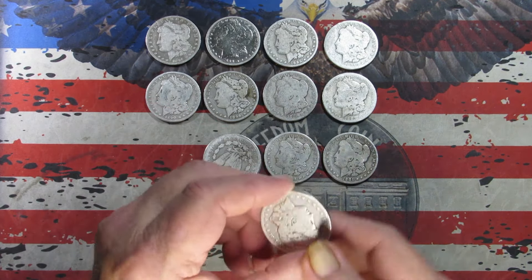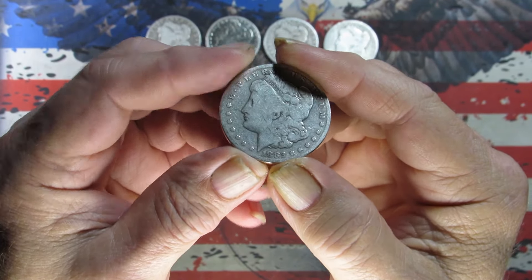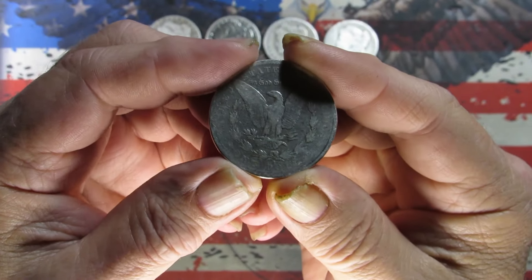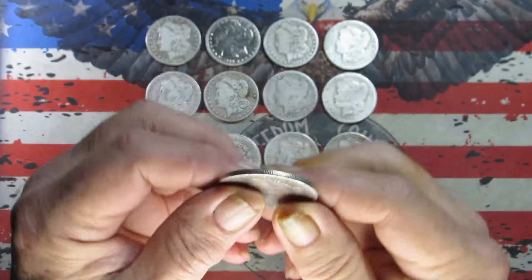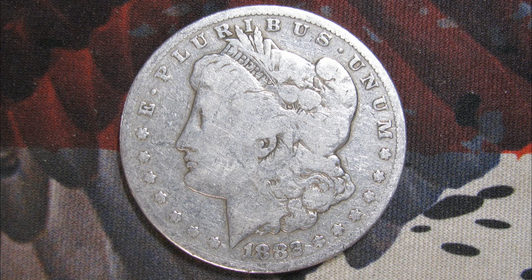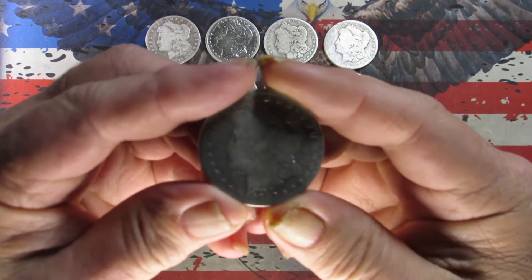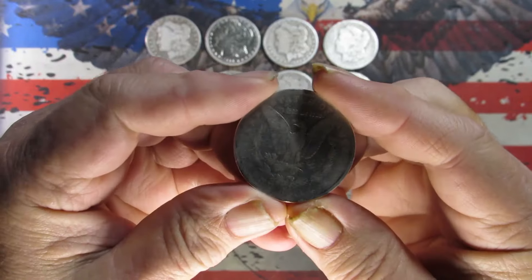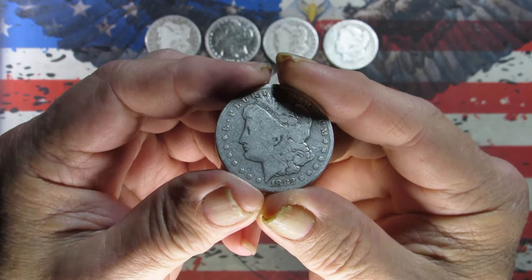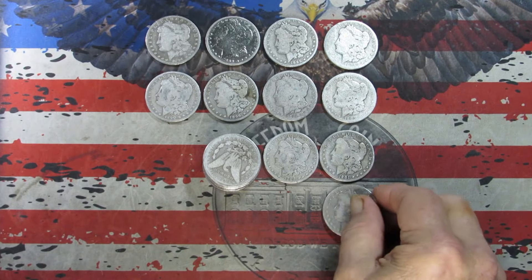We've got an 1882 — this is a San Francisco mint. Pretty slick, taking a picture. One last look: 1882 San Francisco. Again I'd say it's between that AG and G grade. The front has a pretty good rim but the rear is pretty slick.